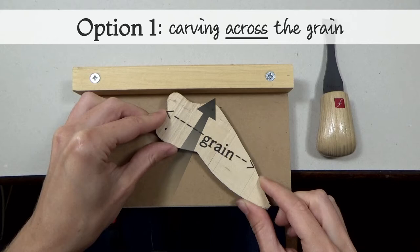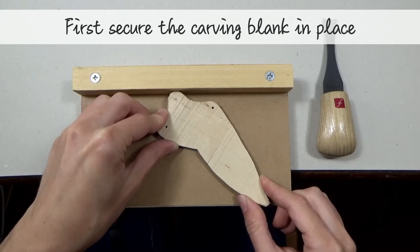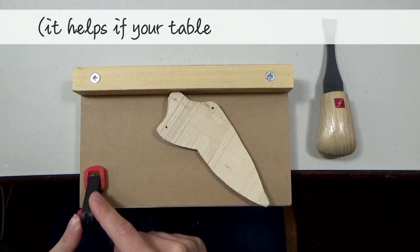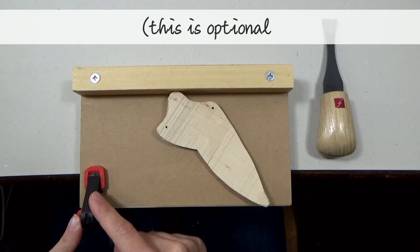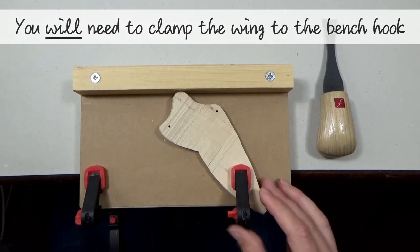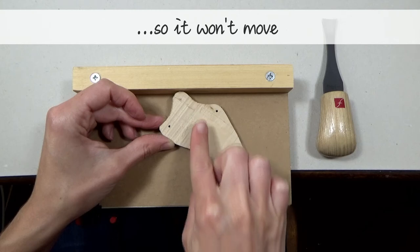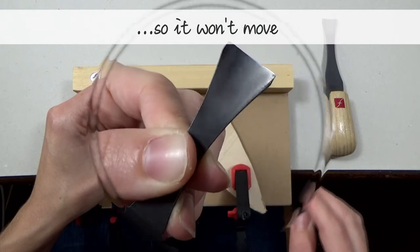The first option is to carve across the grain — perpendicular to the direction of the grain. But before we start carving, we need to secure the piece in place. You can clamp your bench hook to your table; it helps if your table has a lip on the edge. You will need to clamp your piece to the bench hook. Make sure the top of the piece is braced against the back, so that if you exert force towards the back of the bench hook, the piece won't move.